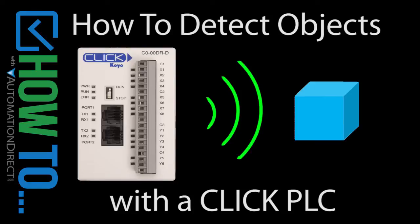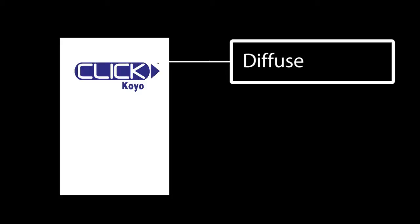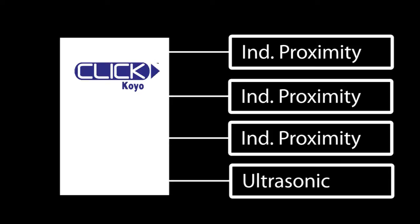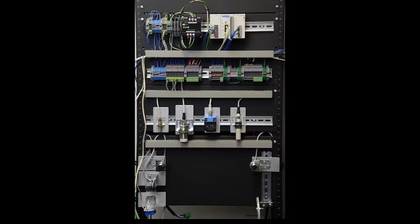Connecting sensors to a CLICK PLC is easy. In this video we'll connect three different types of photosensors – diffuse, retroreflective and through beam – three proximity sensors and an ultrasonic sensor to the CLICK PLC. Here's what it looks like on a test rack.